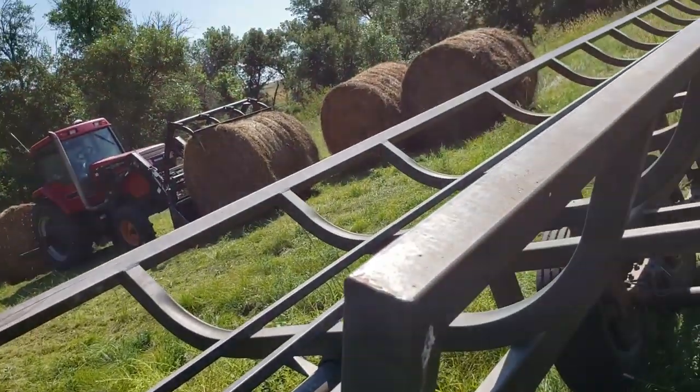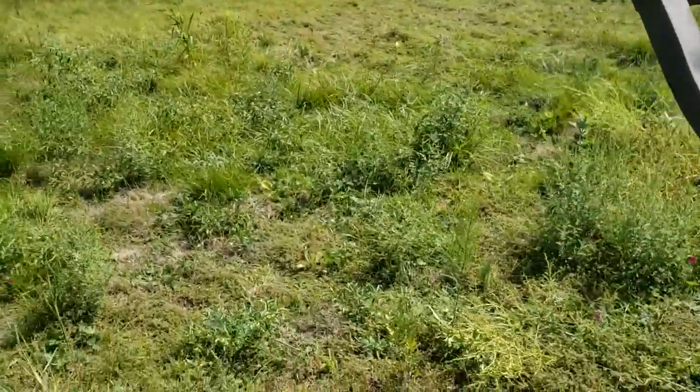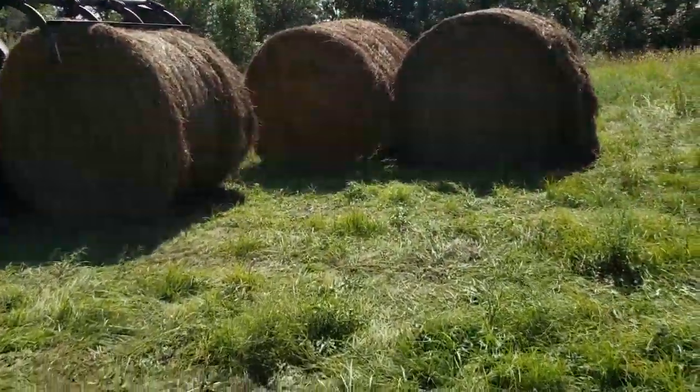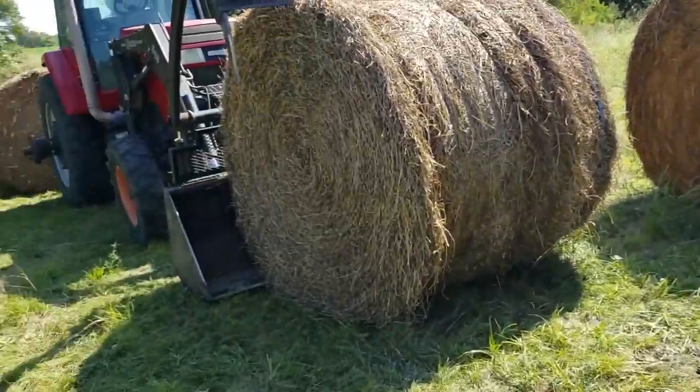This will probably be prairie hay or some other crop. This here's alfalfa, but it's probably gonna be prairie hay or an alfalfa field off a different spot. So you can't put the drone in there — that'll be on another day. Might even be cloudy, we'll see.